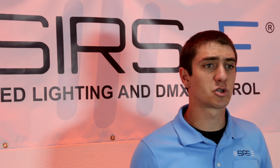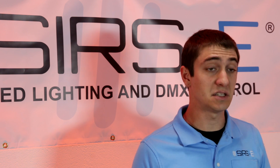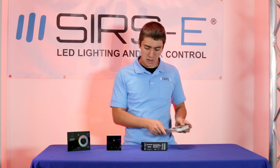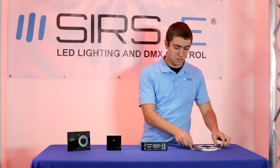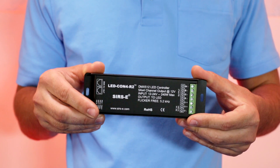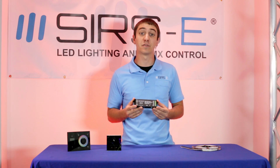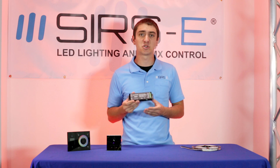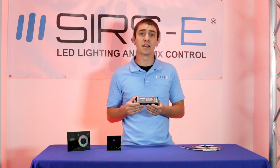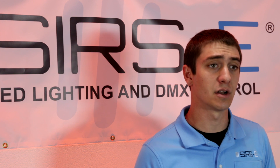This strip can be controlled with DMX or it can just be controlled with regular DC power, but for most applications DMX works pretty well. To control this you need a driver — a DMX LED driver. We have the LED CON4R2, which is the new 4-channel controller from Sirs Electronics. This is a Revision 2 model; it has more watts per channel and also has a flicker-free frequency refresh rate.